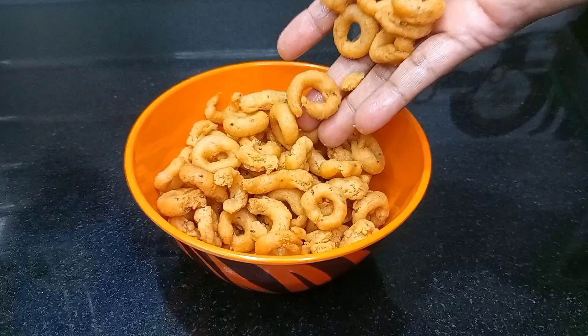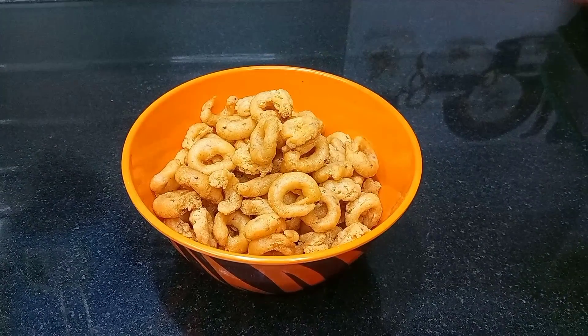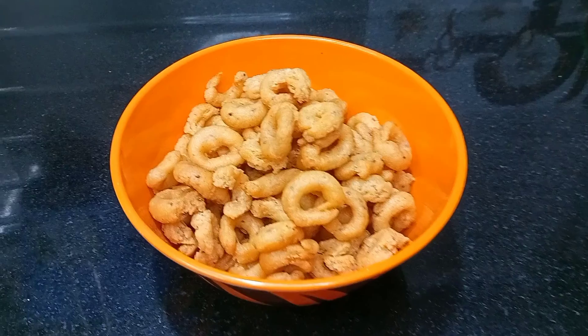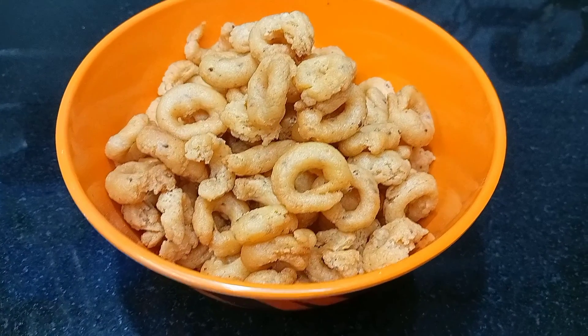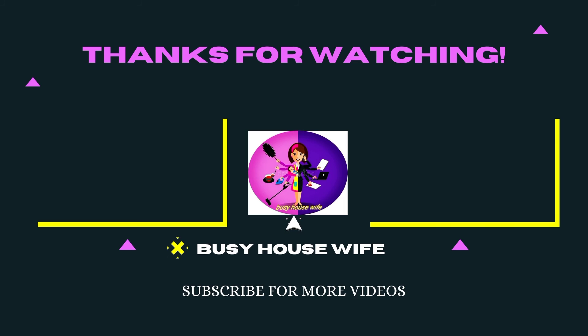If you want to cook it, try it in the pan and tell me in the comments. If you like this video, please like, share, and subscribe to my channel. Click on the bell icon. See you in the next video. Thank you.